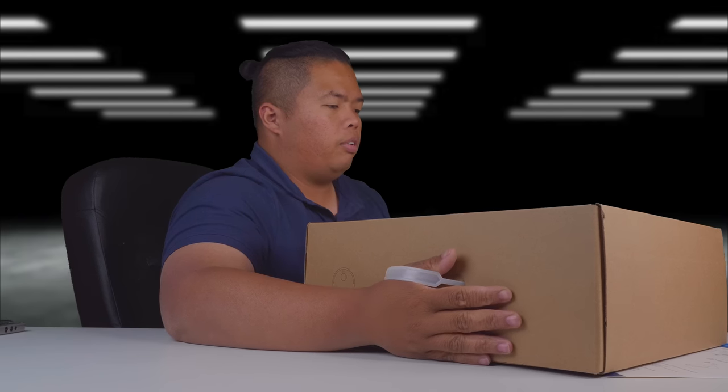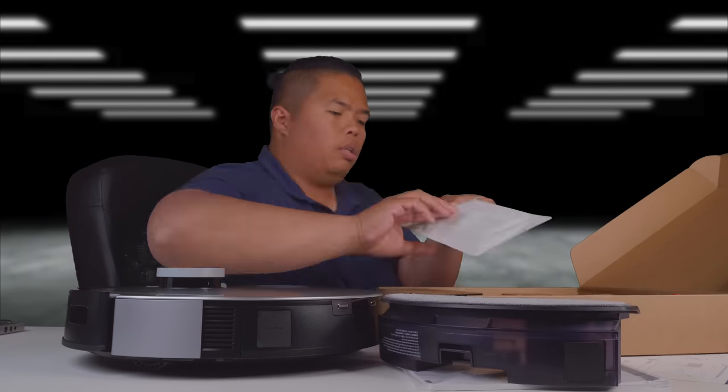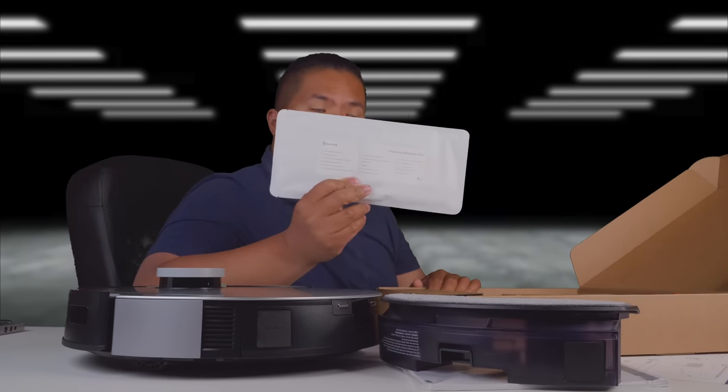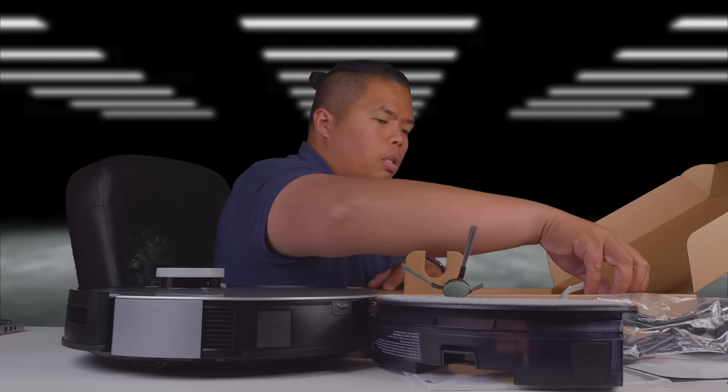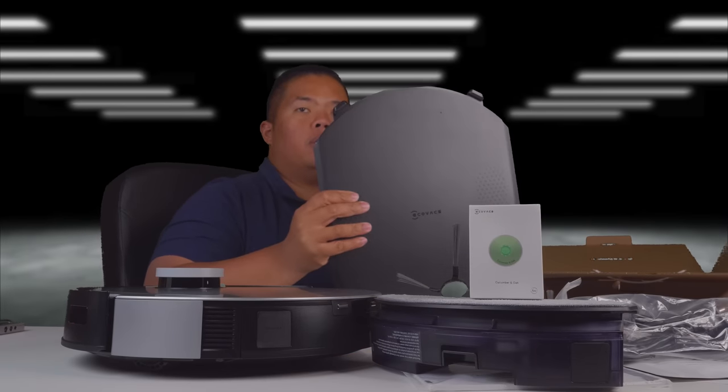Everything is boxed beautifully. This is the X1. There's the user manual, the mopping system, disposable mopping pads with an extra one, the power adapter, one of the brushes, another brush, an air freshener, and the base as well. Let's put it all together.